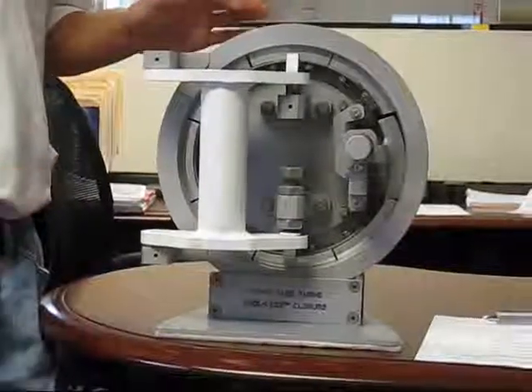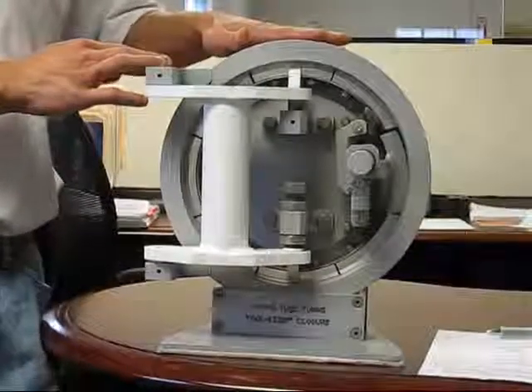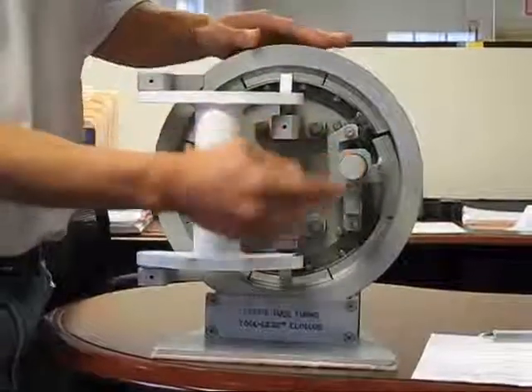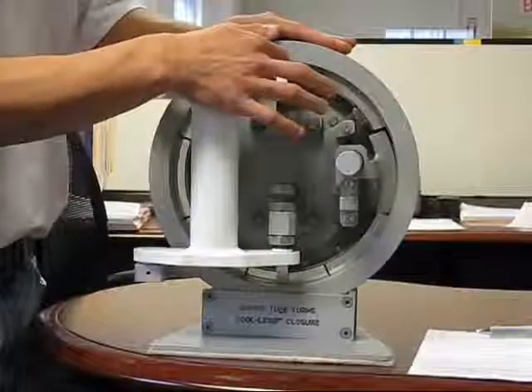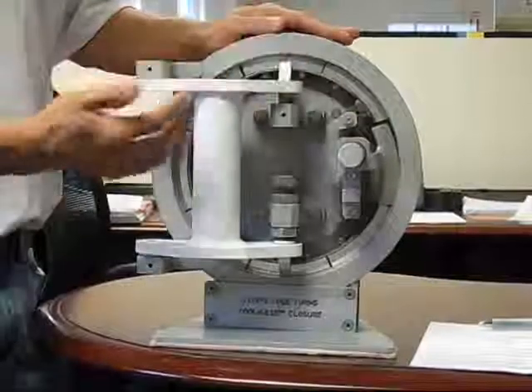The Cypress Tool-less Closure comprises of these following major components: the hub, which is the outer shell; the safety interlock assembly; the actuator assembly; and the locking ring, which comprises of a flexible band and locking segments which are fastened to the band by fasteners.